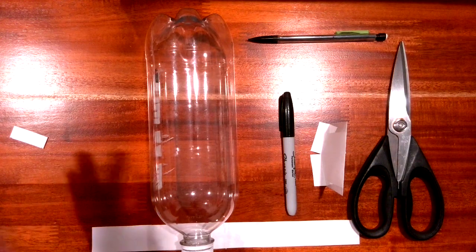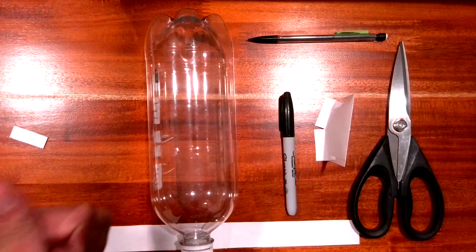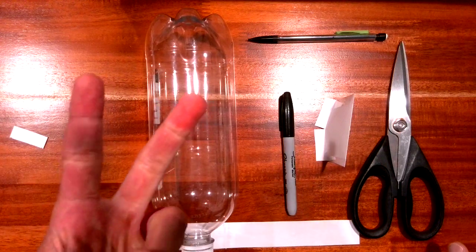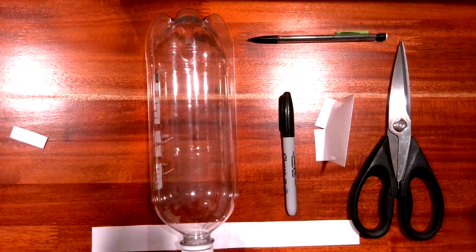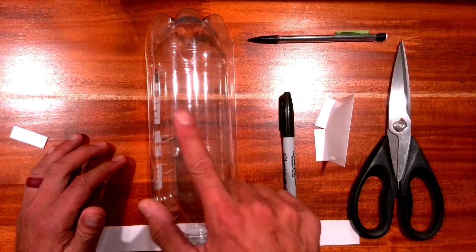Now that we've made our fins, we need to focus on putting the fins onto the bottles. We want two things: symmetry matters, and we also want them to be super strong so that when the rocket gets launched they don't rip off. I've seen way too many get ripped off because they weren't taped very well.